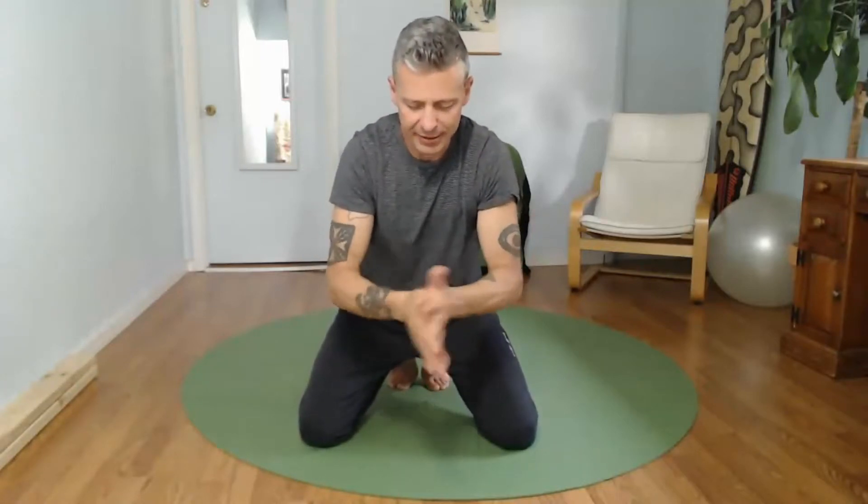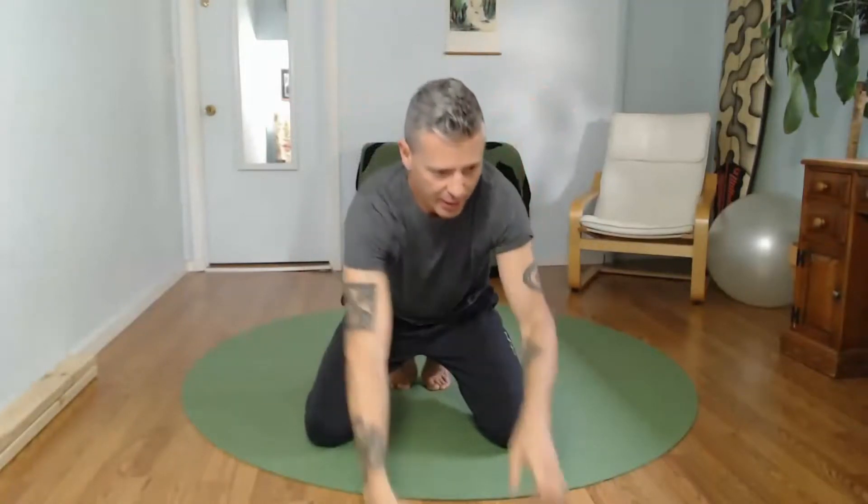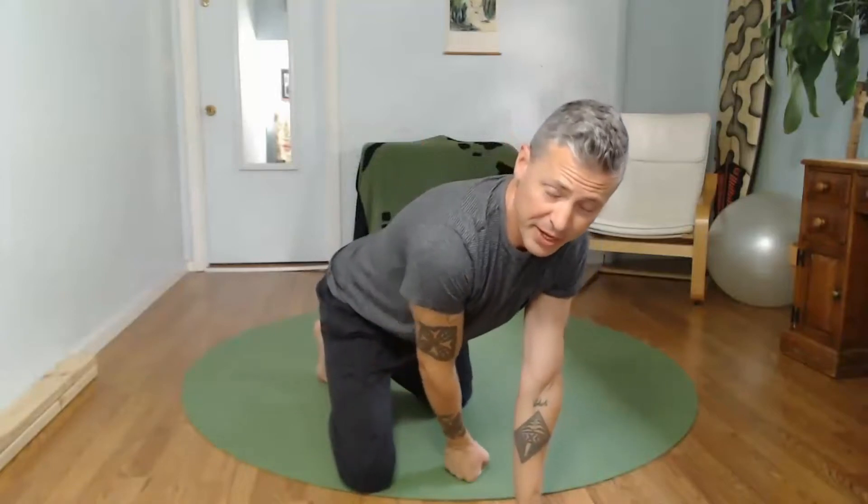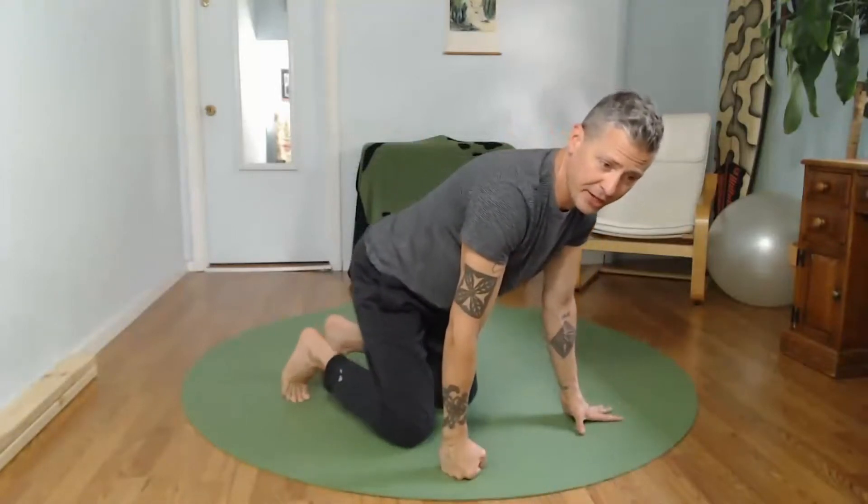Rub the hands together, get the fingers close, open them up — nice and strong. From here we're going to continue our mobilization. Come down onto your knees please. From your knees, lower your forearms to the ground and just wave your body from side to side.